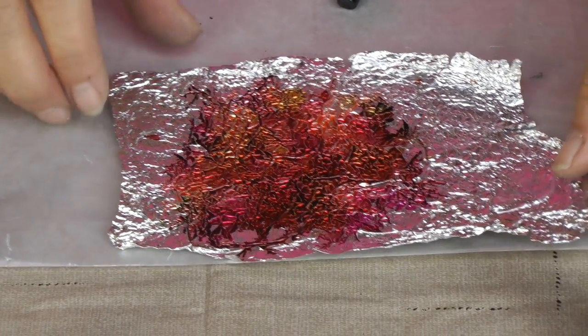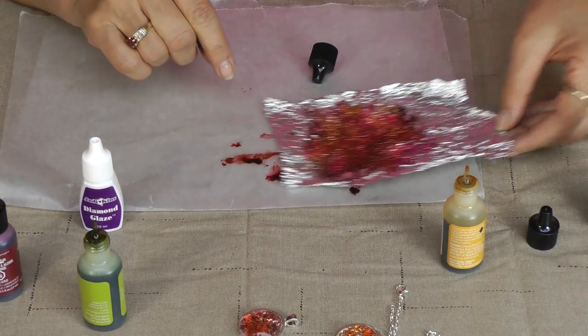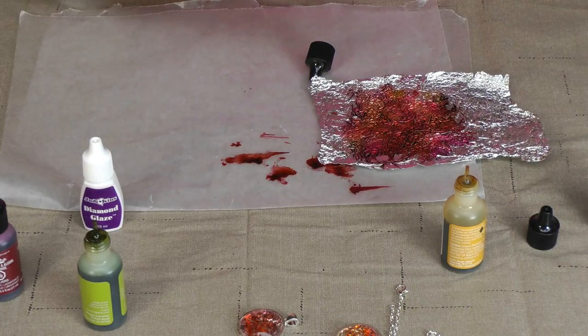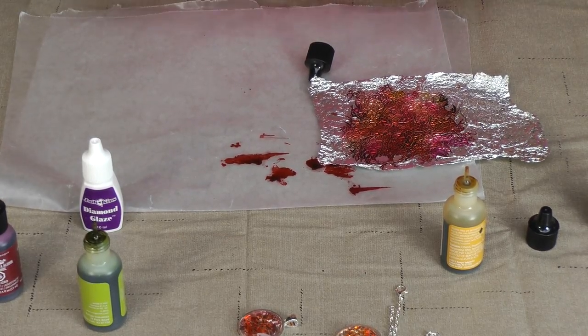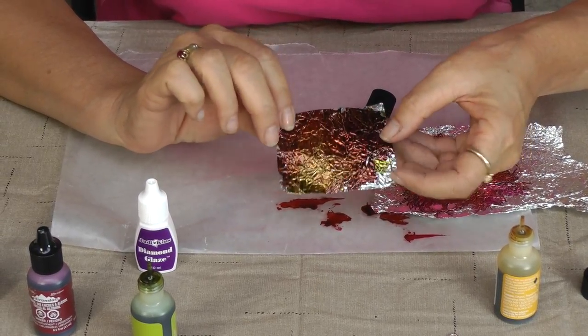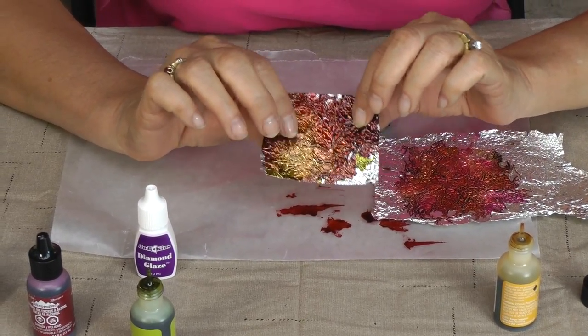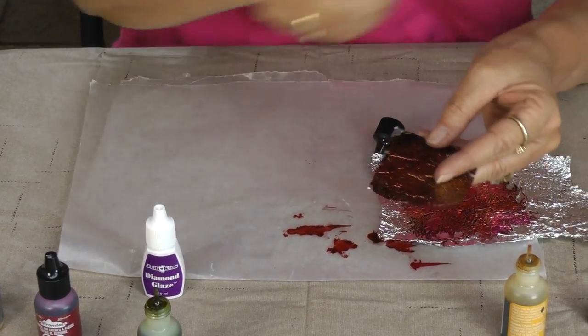And that's it. Let it dry overnight, and in the morning it's going to look like — here it is. So this is just a little small piece that I have. It's got the same colors on it, it's all dry. Looks really nice.